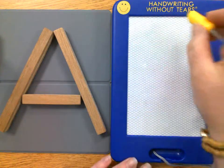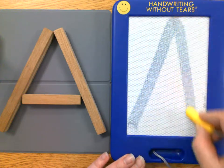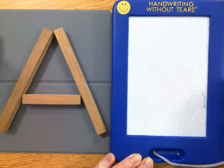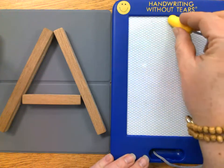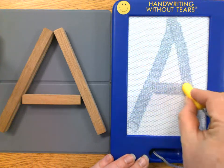And over here at the top, starting in the center: big line, big line, little line across. Okay, let's practice that letter A again: big line, big line, little line across.